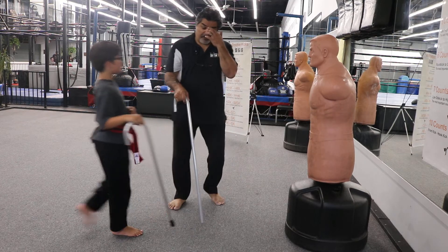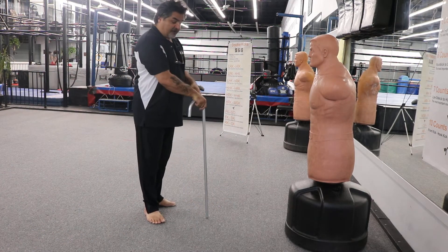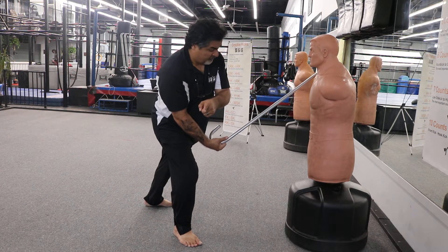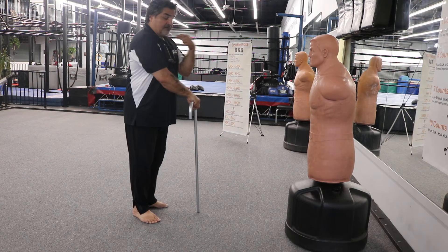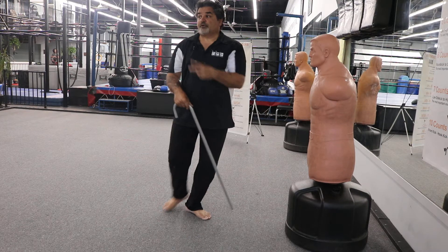Number two: we started with the cane on the right side for number one, and now for number two we start from the front. Step right foot out, turn, and hit with the other end. The left shoulder kind of turns into it. That's number two.